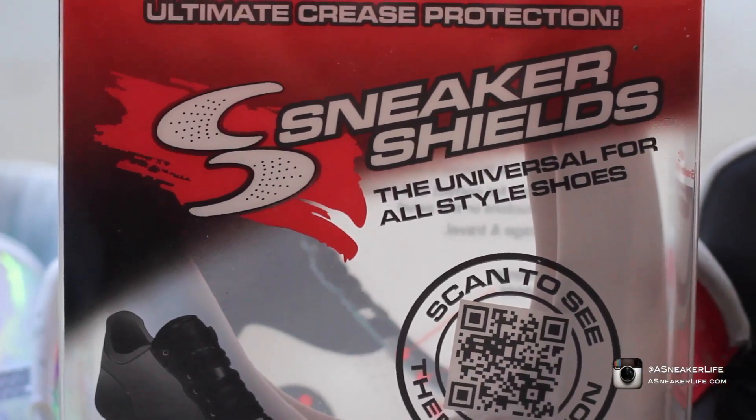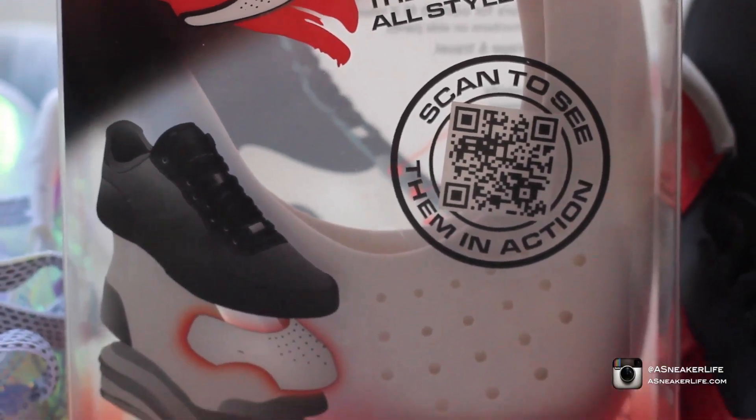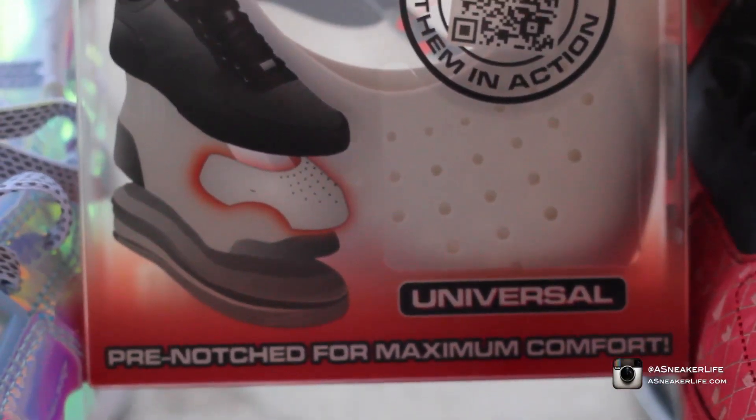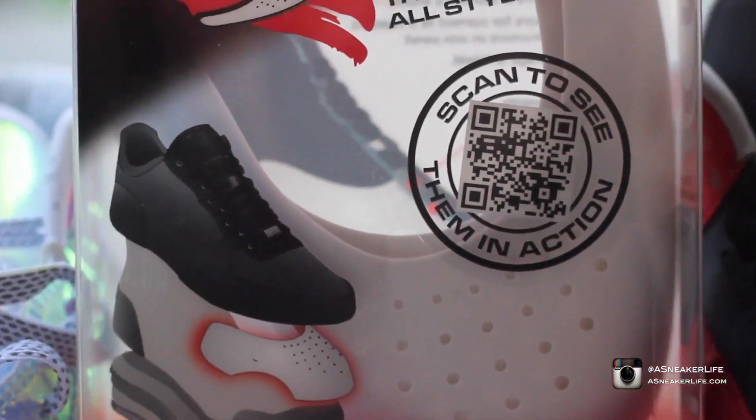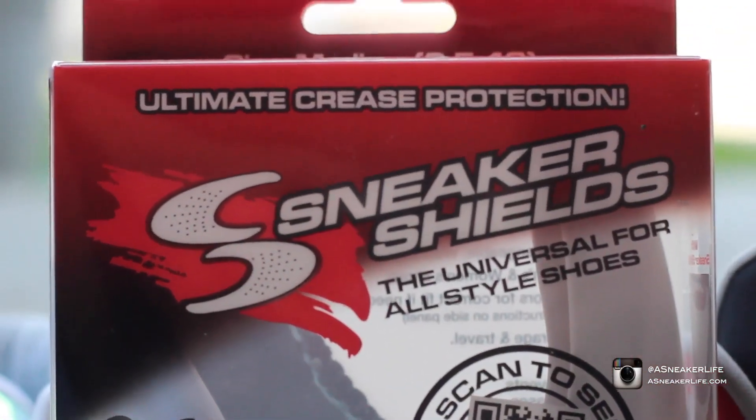What's good, it's your boy Mike from ASneakerLife.com here to bring you guys the ultimate crease protection — Sneaker Shields, pre-notched for maximum comfort, stylish box. These things are off the chain, I got to tell y'all right now.